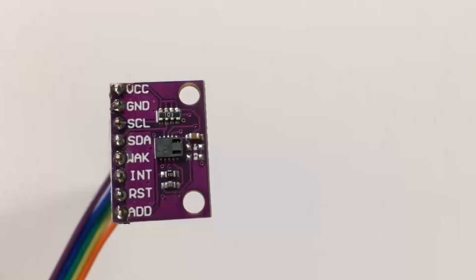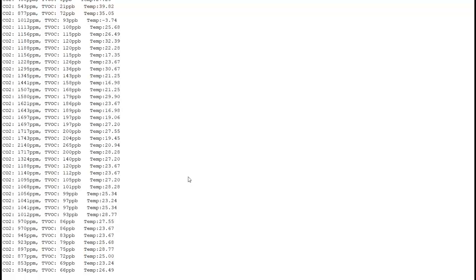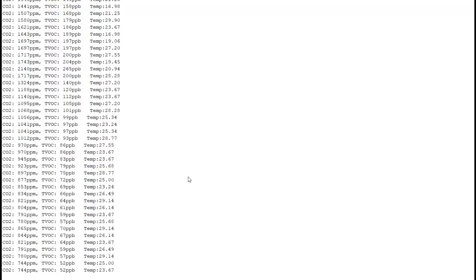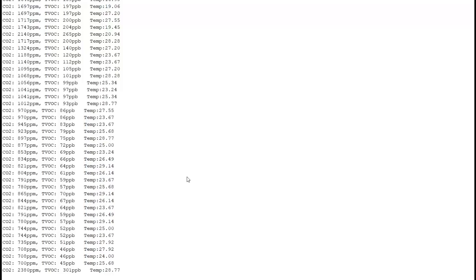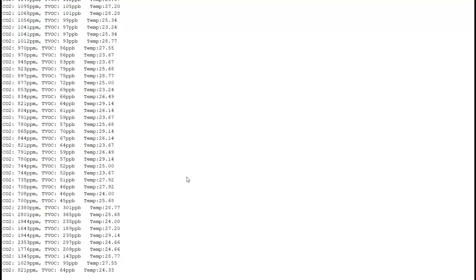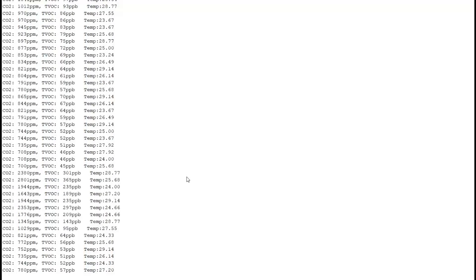Here's the unit running, showing carbon dioxide in parts per million, total volatile organic compounds in parts per billion, and temperature. You can see the increase in carbon dioxide as I blew onto the sensor, and then you see it returning back to normal.